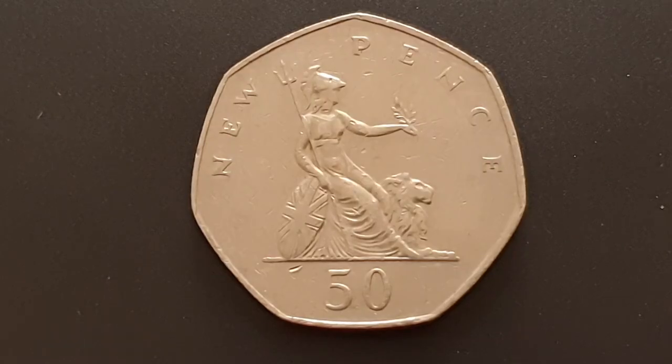You can see the reverse side of the coin. This design is used from 1969 until 1982, engraved by Christopher Ironside. You have a seated Britannia — in her right hand she is holding a trident, and in her left hand she's holding an olive branch.